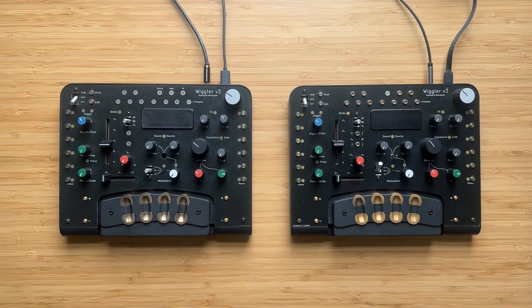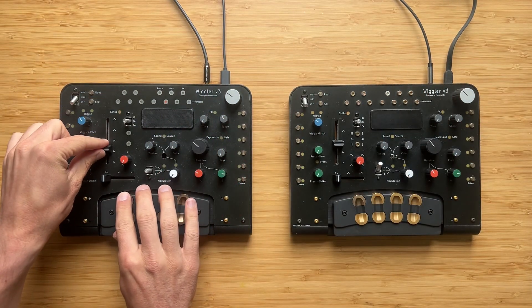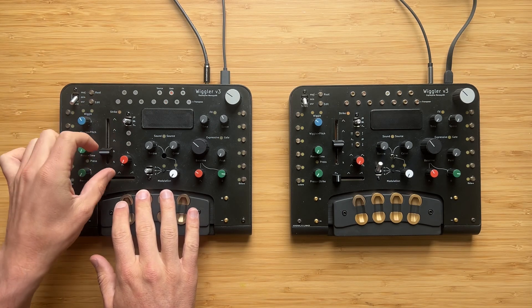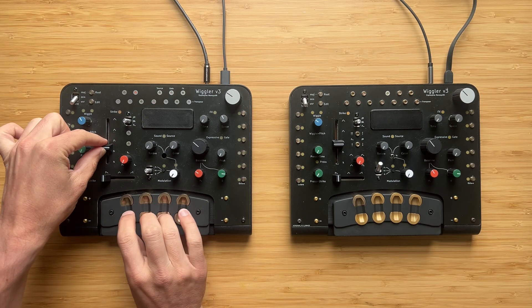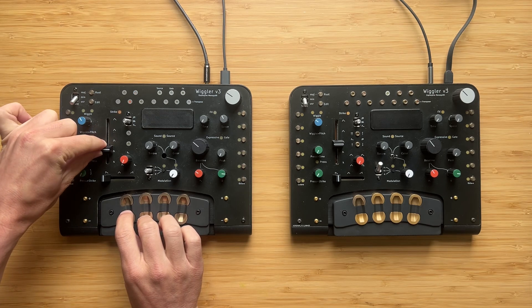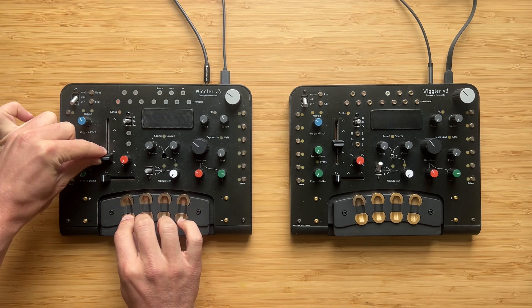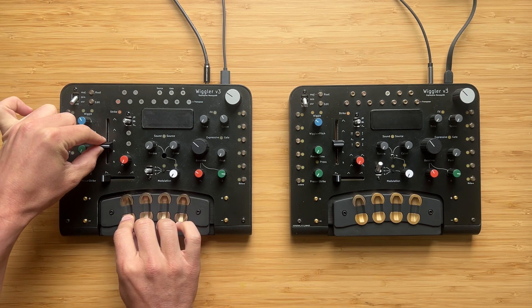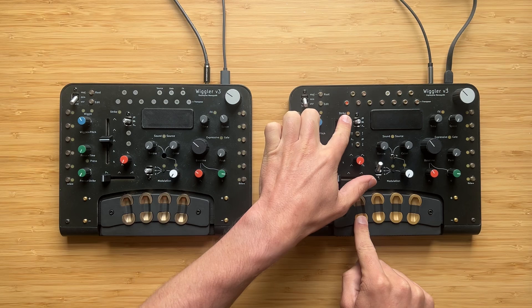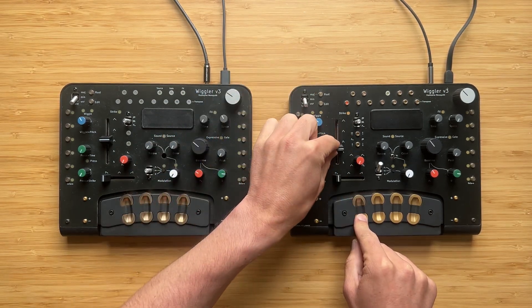Here we are at the bench. We have two Wigglers — this is a good one, so let me show you what the slider is supposed to do. Normally the slider modulates the speed of the envelope: slow up top and fast down low. And here is the broken one. The envelope is stuck on the slowest speed, and no matter how I move the slider it doesn't affect the speed of the envelope.